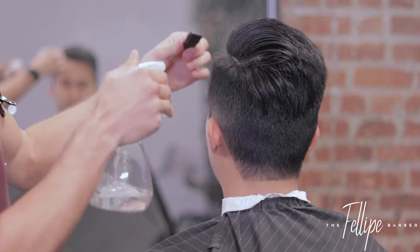All right, so this is going to be a mid half fade comb over with a hard part.